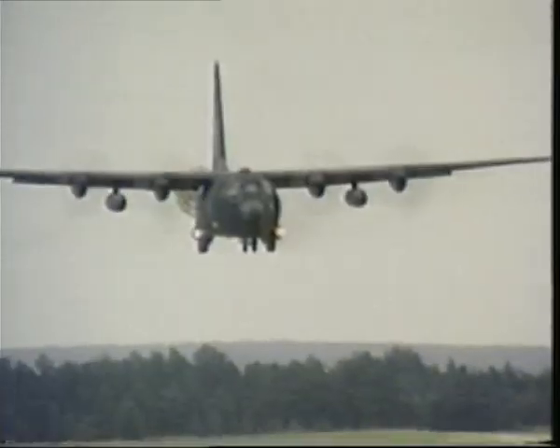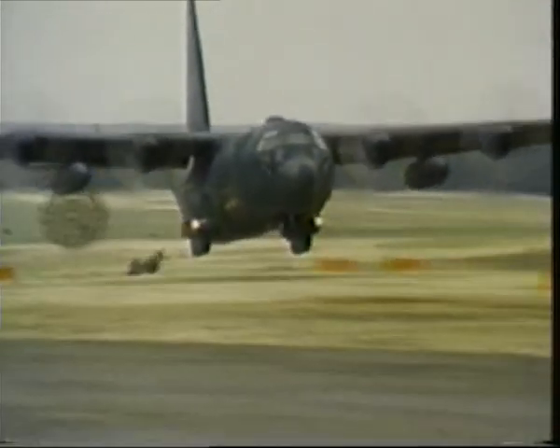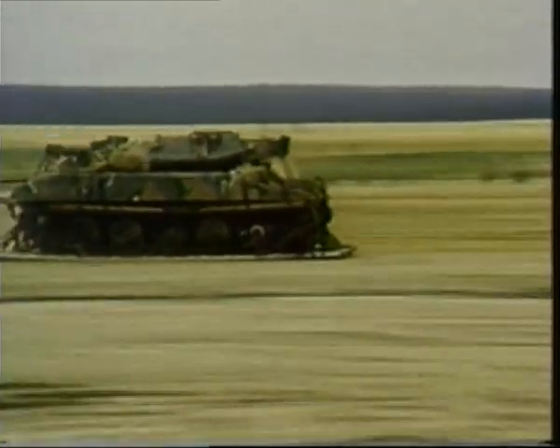Another C-130 mission is dropping heavy stores, including armor. Such loads can be put down from medium height using special groups of parachutes. But here, the LAPES — the low-altitude parachute extraction system — is being employed.